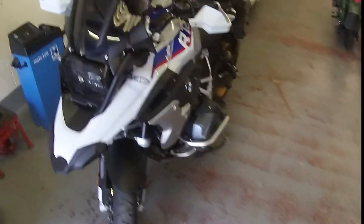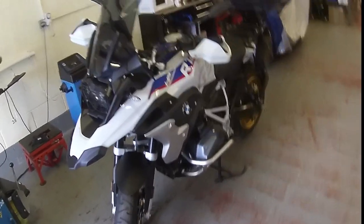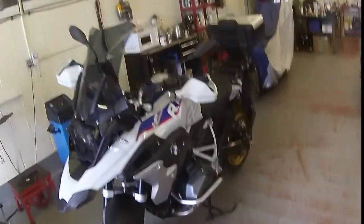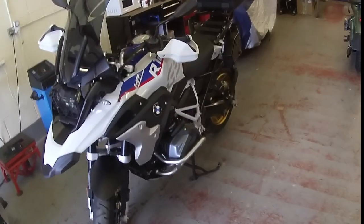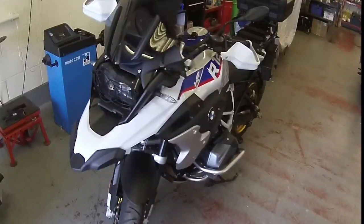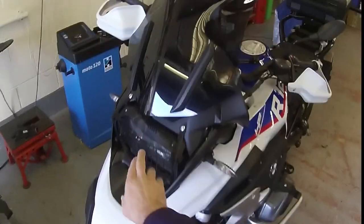Morning everybody. Some of the lads have asked me what I've already done to my R1250 with regards to modifications, so I thought for a couple of minutes I'll take you around the bike and show you what I've done. If anybody's interested and wants more information, please don't hesitate to contact me.